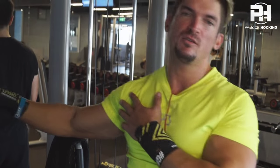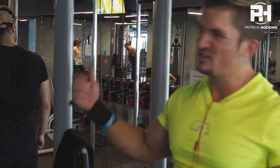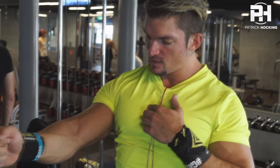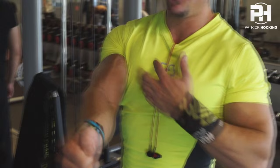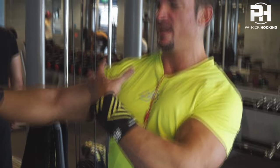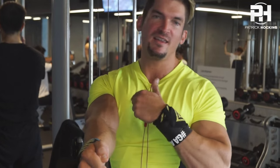The best thing — and what you cannot do with benching, or with conventional, well actually you can, but it's not as effective as this — is contraction, actually over there. Unless you look like Marcus Rule and your chest is over here, this is contraction. But for me, full contraction is over here — that's when it's harder.